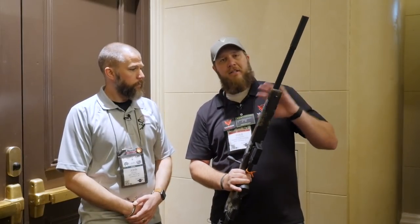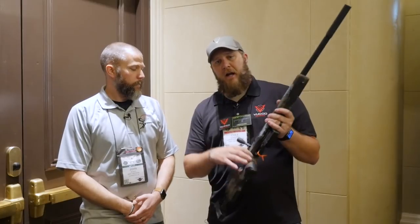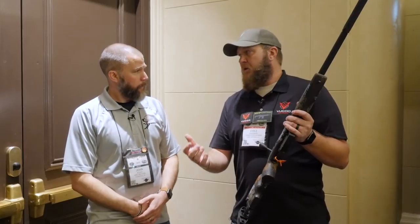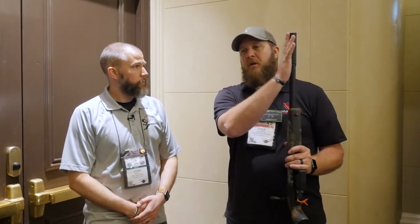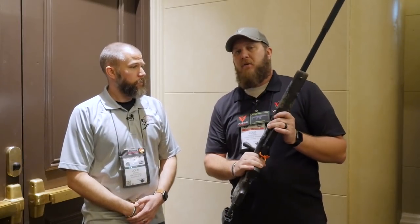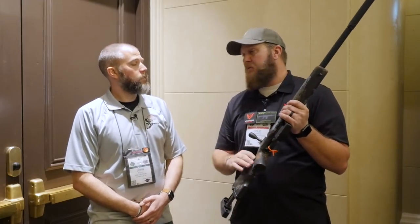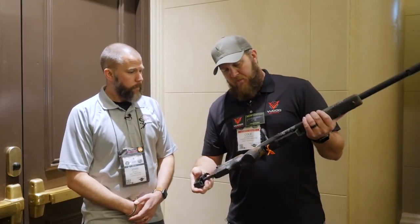Different barrel lengths, different barrel options. The guy that wants a lighter profile can get that; a heavier profile like an MTU, we offer that. They all come threaded half-28 for those guys that want to run suppressors. I personally run suppressors on all my .22s, but it's just kind of a personal preference.